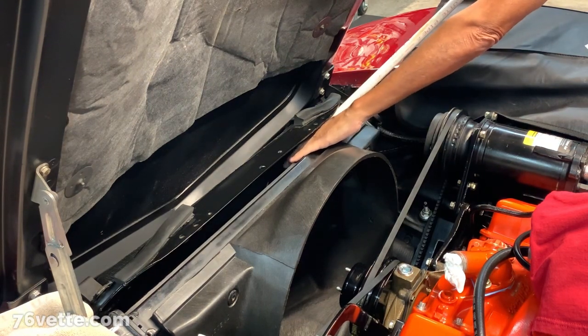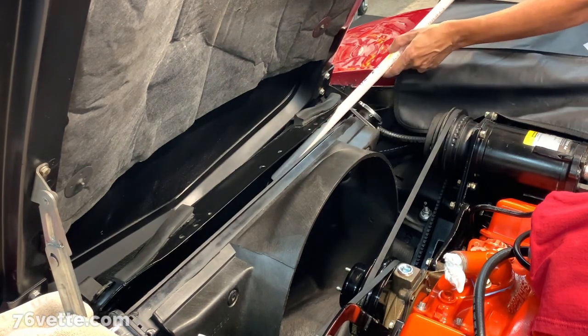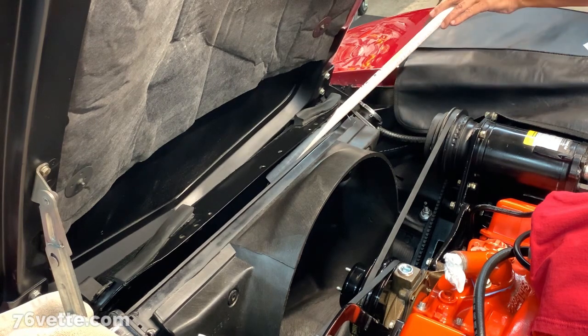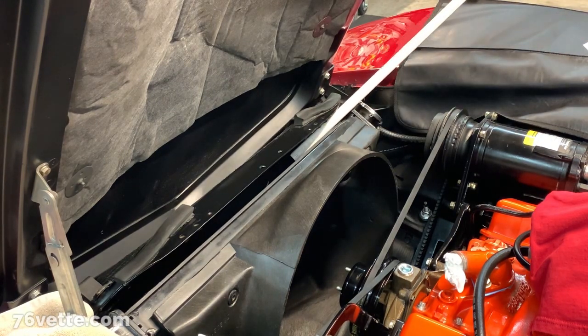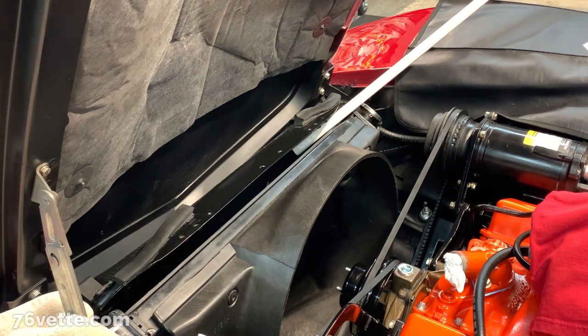I want to be careful with the radiator fins — I don't want to bend or damage any of those. Let's see what happens.